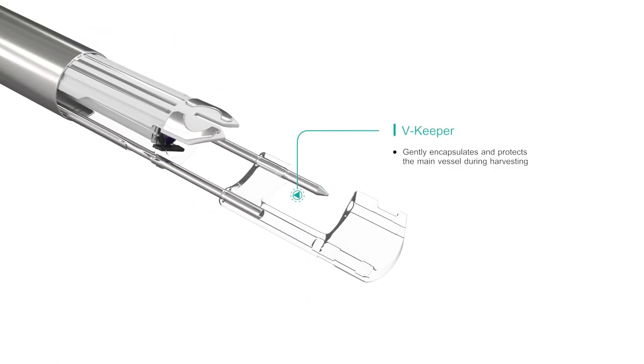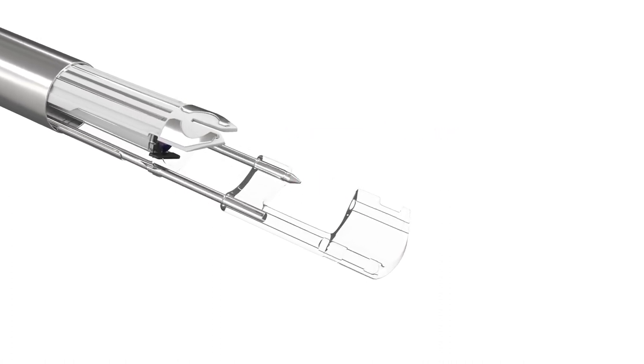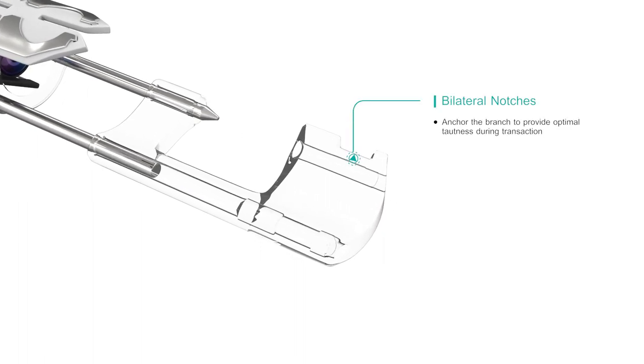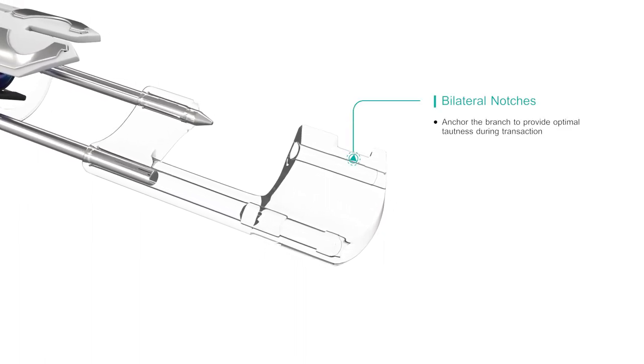The V keeper gently encapsulates the main vessel. The VirtuOSAF Plus system has bilateral notches that anchor the branches during transaction.